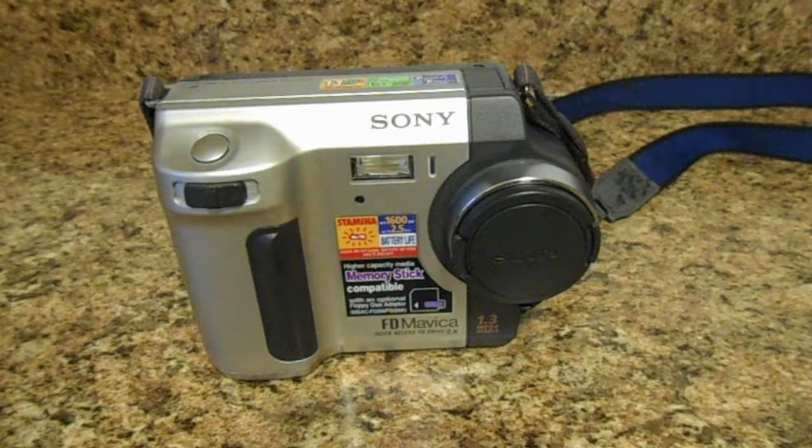On top of that, you can only store up to six photos at its highest resolution. At its lowest supported resolution — 640 by 480 — you can store up to 12. You might think that's impractical, but consider the context of when this camera was being made.